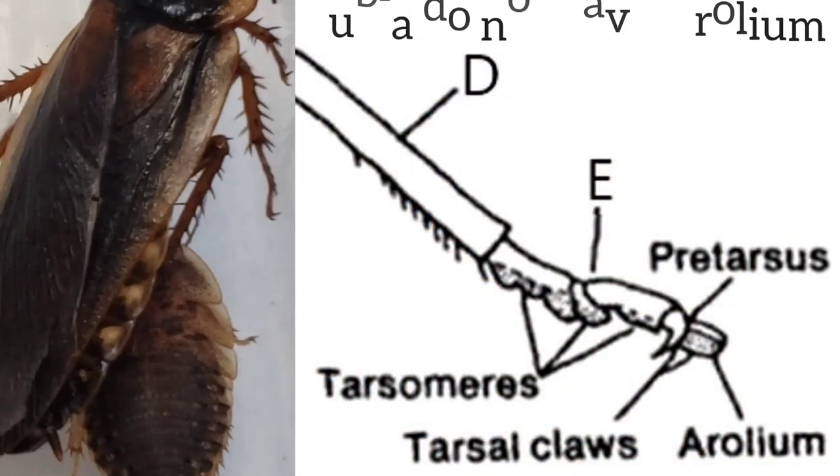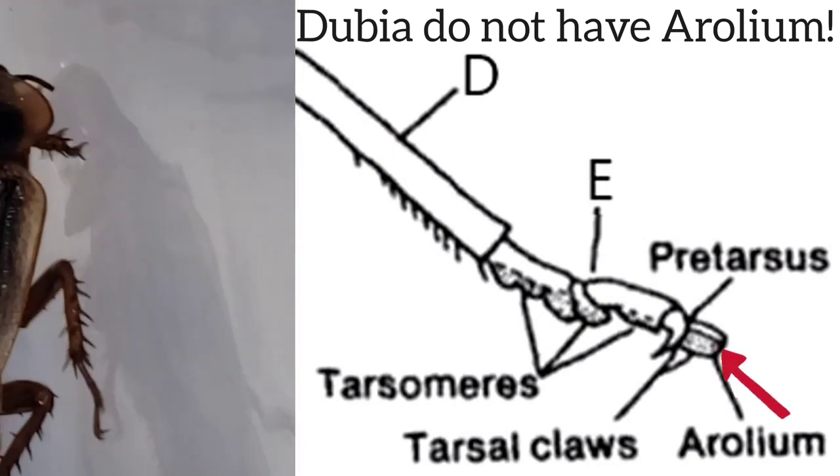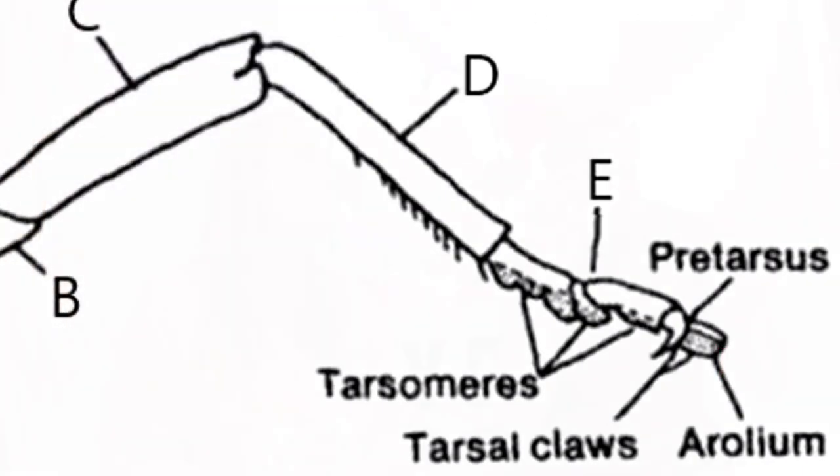The main reason they can't climb well is because they lack a structure called an arolium — a little lobe between their claws. It's like a little adhesive pad that most insects have and use to stick to smooth surfaces. Dubia don't have that, so they're great for keeping in a bin — they're not going to climb out.